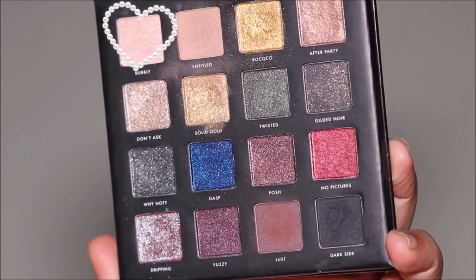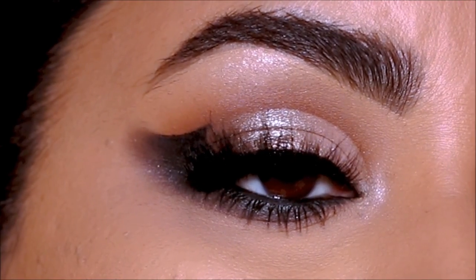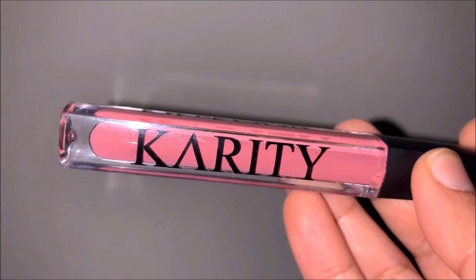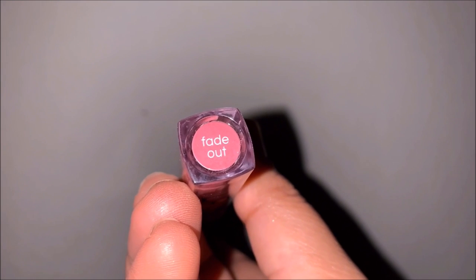I'm using a little bit more of Bubbly to highlight my inner corner. Here is the completed eye makeup look. Because the eyes are so dramatic, I decided to pair it with a softer lip color, so I'm using Fade Out from Karate.